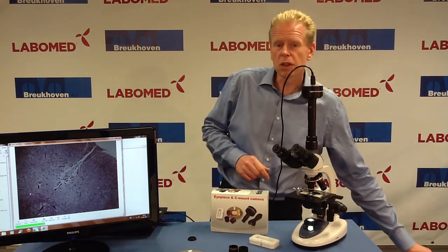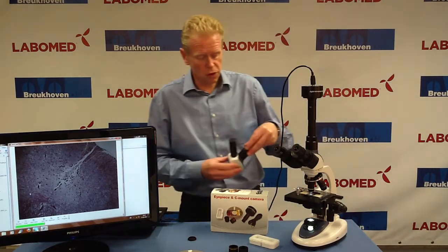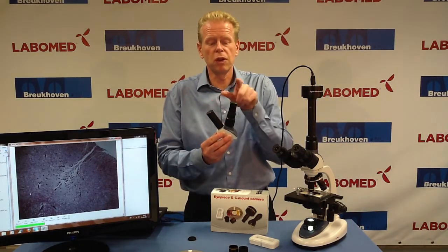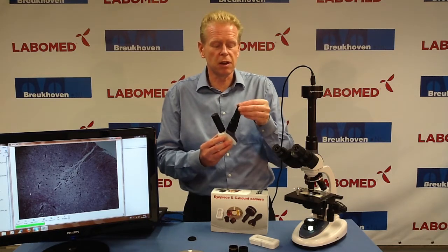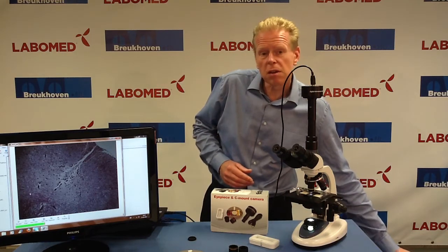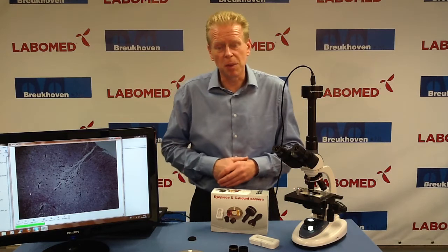In case you are using a student microscope, we also offer different hats so that students can look through while you have the extra tube available for the eyepiece camera. Altogether, a very nice range and I hope you enjoy working with it. Thank you very much.